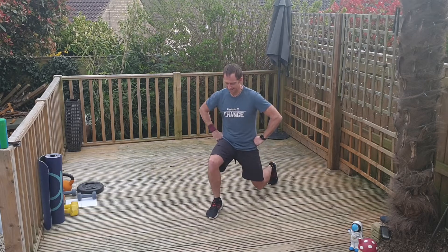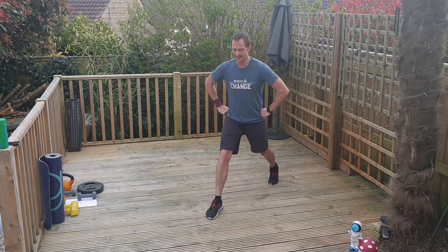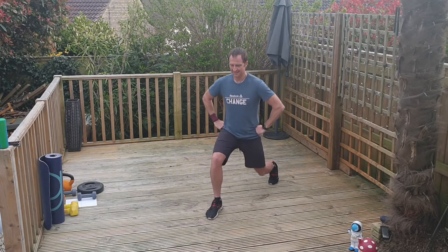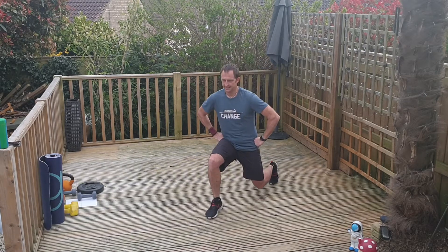Down and hold — thigh parallel. Breathe in. Three, two, one — go. Let's go again. Round six. Back knee down, nice and low. Can you get it almost to the floor? Three, two, one — go.